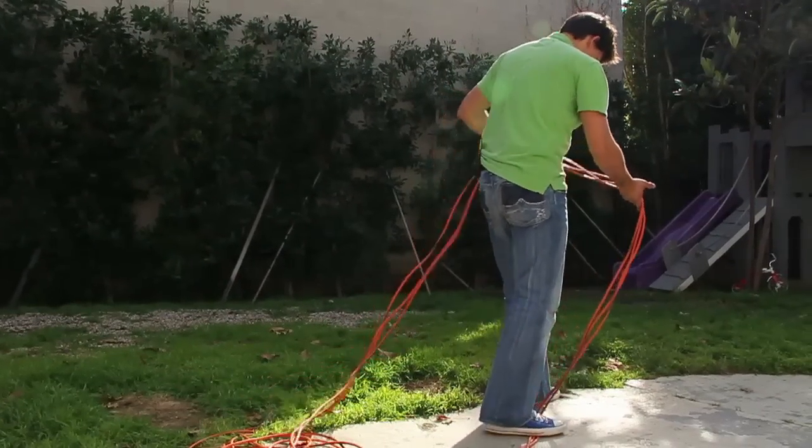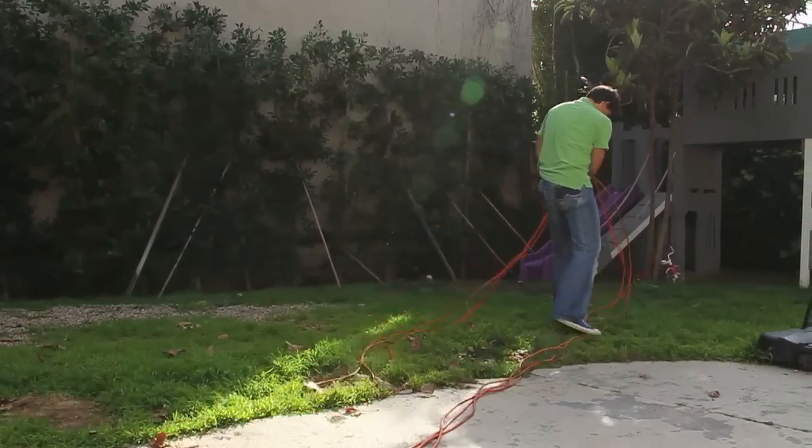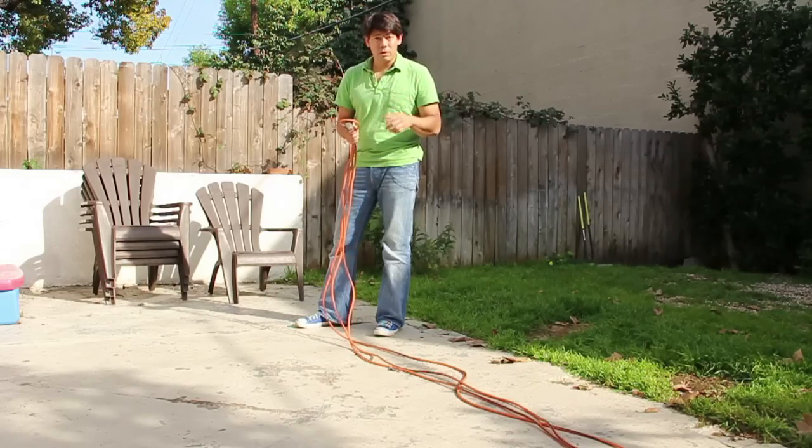The first thing that we do is we fold our extension cord — this is a 100 foot extension cord — we fold it into thirds. Since this is a 100 foot extension cord, to divide it and fold it into thirds, I just mark it with a permanent marker so I know where to fold it.